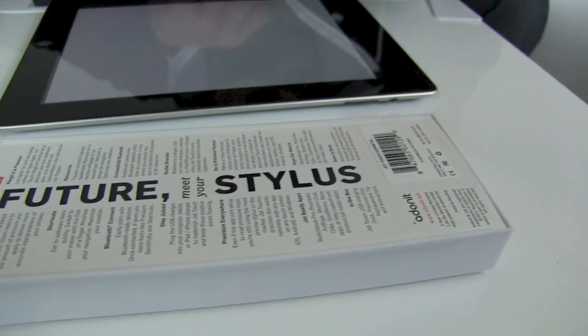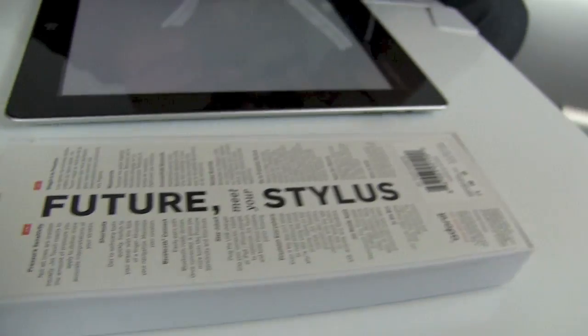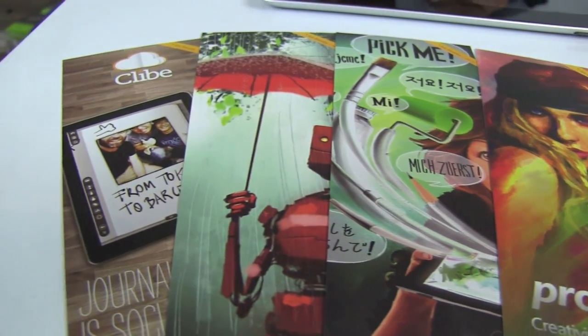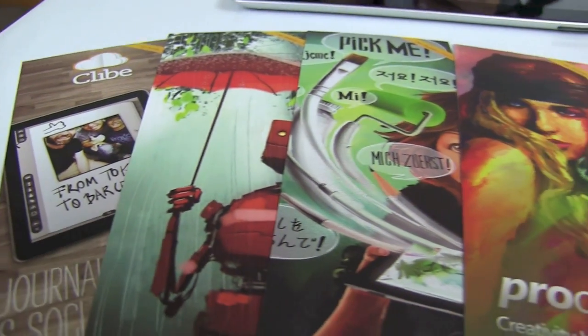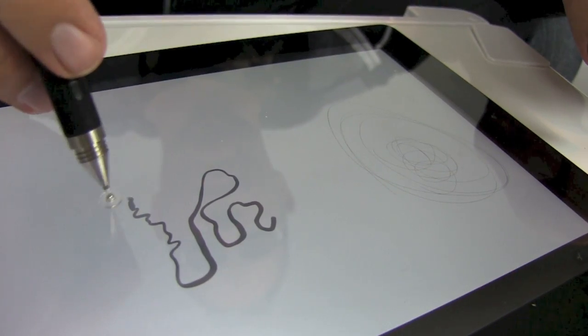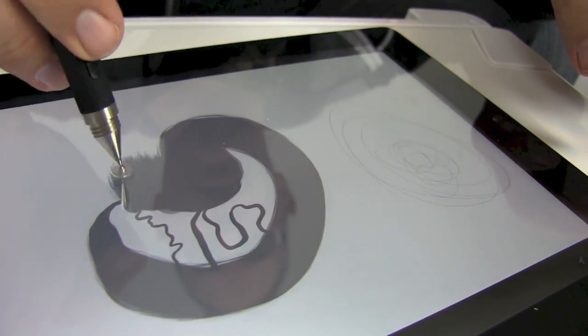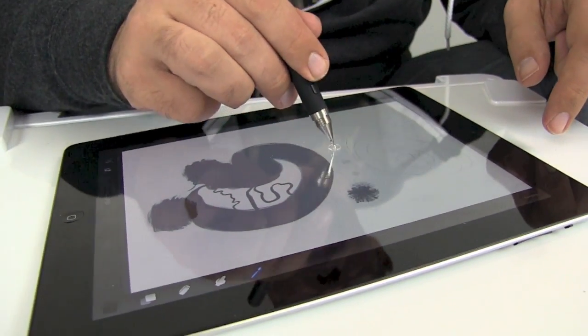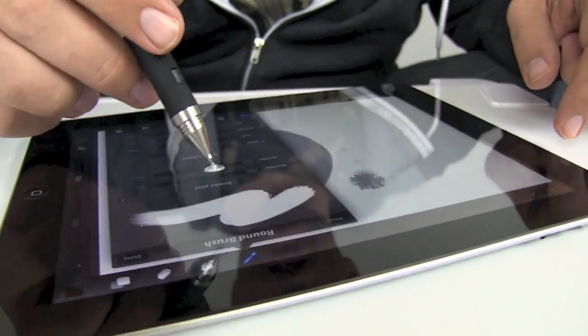Now you can use this as a regular stylus with any application on your iPad, iPhone, or iPod. But with applications that use the Adonit SDK — things like Procreate, Clive, or Sketchbook Pro — they can actually use the Bluetooth 2.0 connection to do pressure sensitivity. Anyone who's used a Wacom tablet will understand what I mean. Basically, the harder you press, the bigger and thicker the stroke that you make with the stylus becomes. It's like using a marker, a calligraphy brush, any art tool.